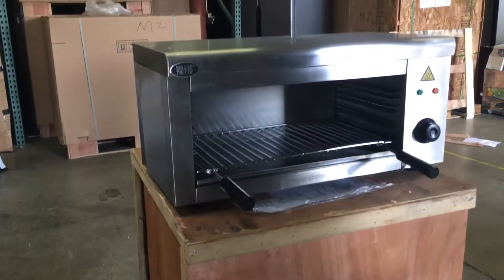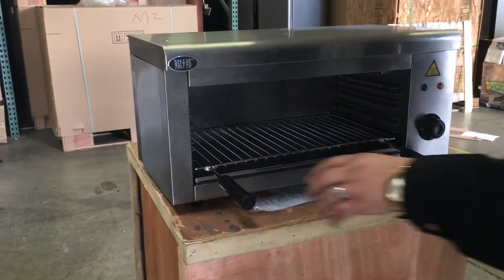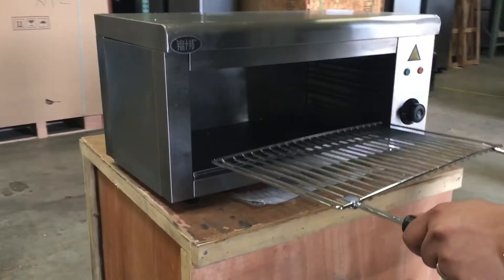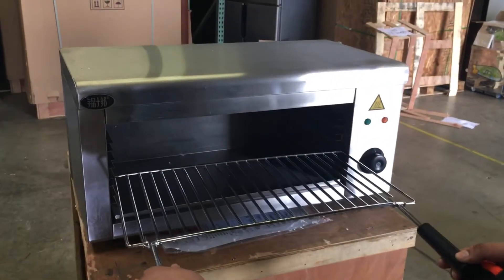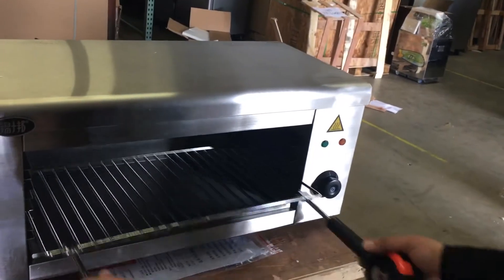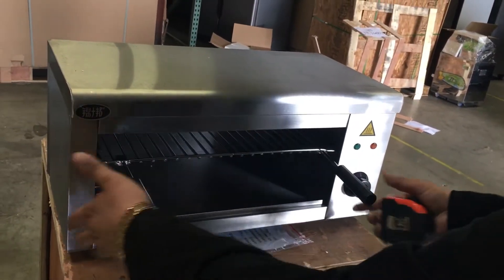Be very careful when it's hot — do not put your hands near it. The unit comes with this holder here to adjust the shelf. It has four steps so you can adjust the shelf height to your preference.